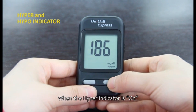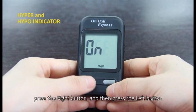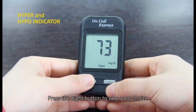When the hyper indicator is on, press the right button and then press the left button to adjust the indicator level. Press the right button to save your choice.